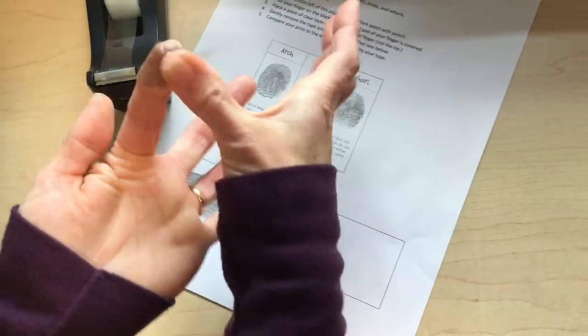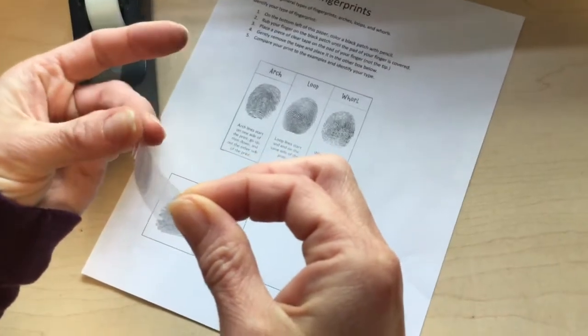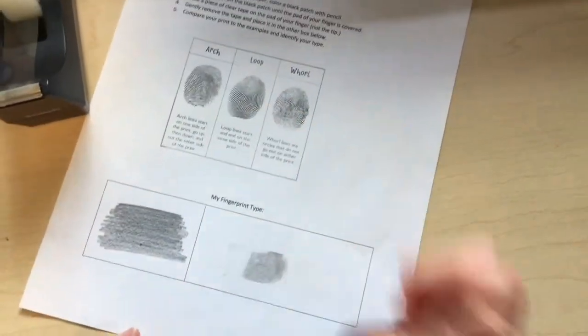Make sure the tape is on nice and securely. Then peel it off from side to side, place the tape on a piece of paper, and you'll be able to tell what type of pattern your fingertip has.